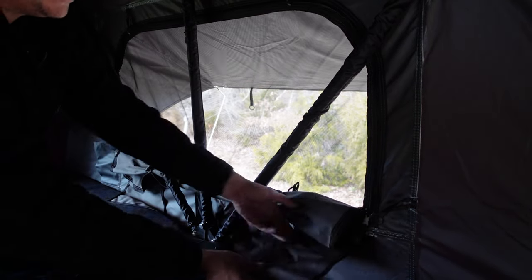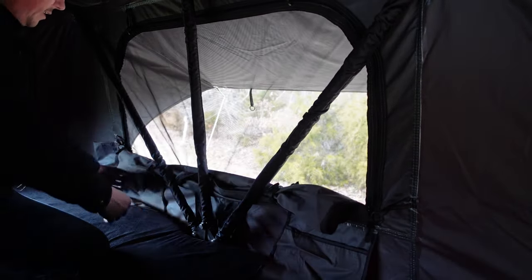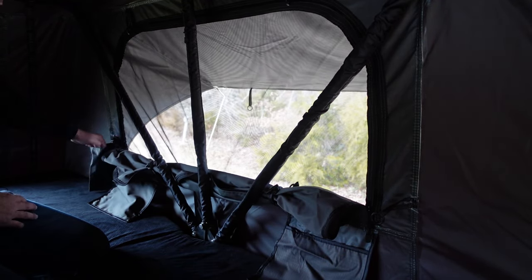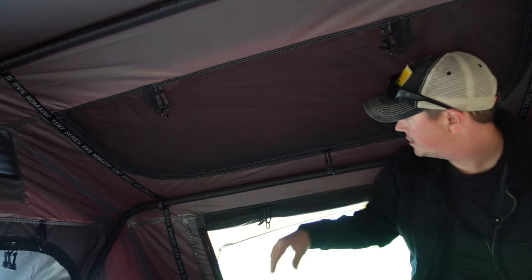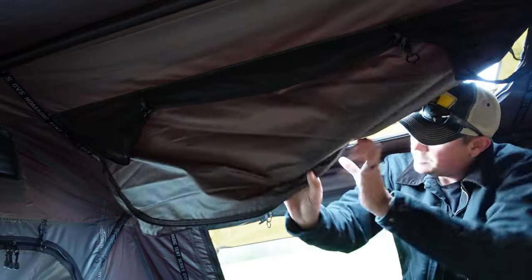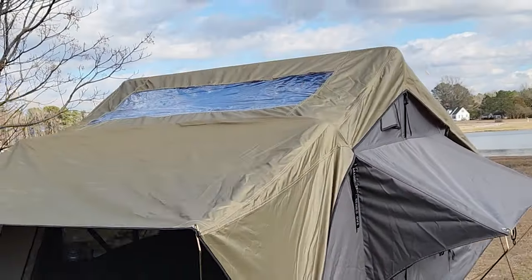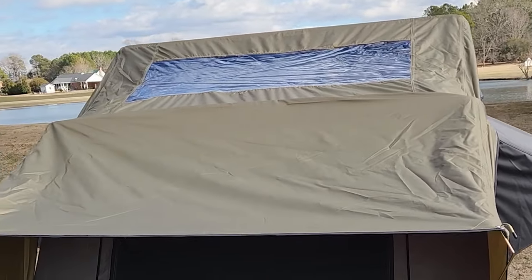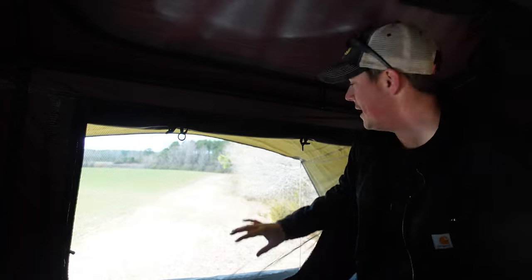You get a lot of gear pouches on the inside — a nice large pouch here, another one here, and a water bottle pouch at the back. Up above your head is the skylight. Even with the rainfly on, there's a clear vinyl window so you can still see out without removing the rainfly. At the back there's a nice large window, and just like all the others it has bug netting as well as a roll-down flap to completely close it off.